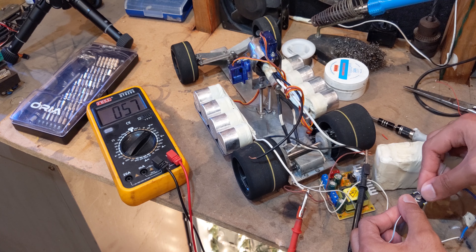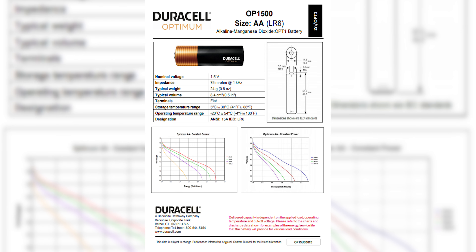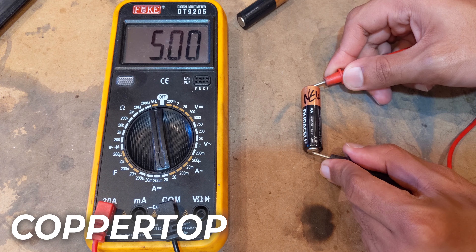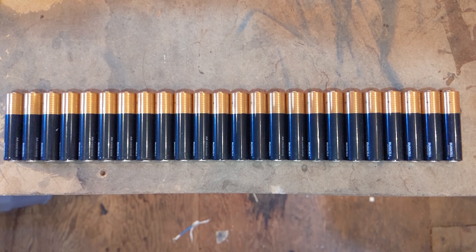After messing with the components, testing if things work together, and planning the wiring, it was time to think about batteries. I drove to Foodline to get them and they didn't have the normal ones — they had the optimum ones, which are a bit more pricey and claim to have more power and life. I looked at the data sheet and it appears to be somewhat true. The normal one does 5 amps at 1.64 volts and the optimum one does 5.4 amps at 1.72 volts, so the claim checks out. Then I got more batteries — 24 total.